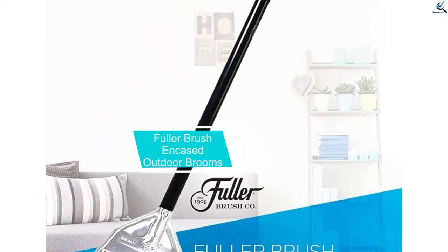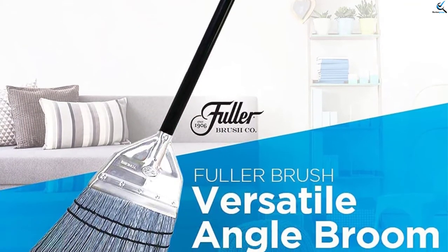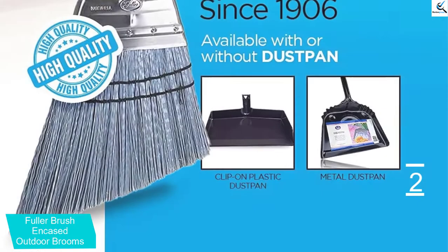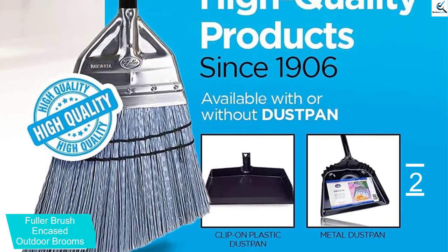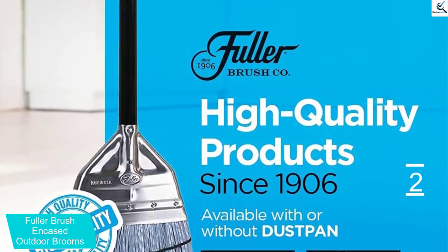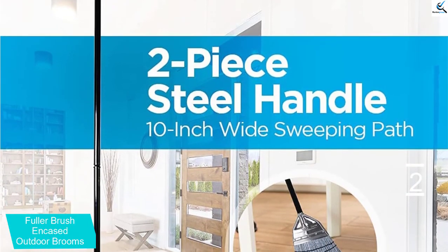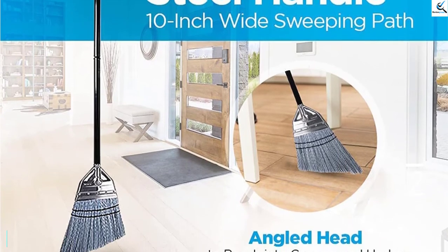At number 2, we have the Fuller Brush Encased Outdoor Broom. This indoor and outdoor broom by Fuller Brush is produced to give you the best and most efficient sweeping experience. The head casing with split-end, durable polypropylene bristles allows you to reach every angle and underneath any objects in your home. You can collect all small particles and dirt effectively since it is oil, grease, and chemical resistant, and its bristles are double-stitched to avoid curling and retain their original shape. The metal casing lock system keeps the head attached to the handle securely. Additionally, the steel handle delivers a comfortable and smooth grip.